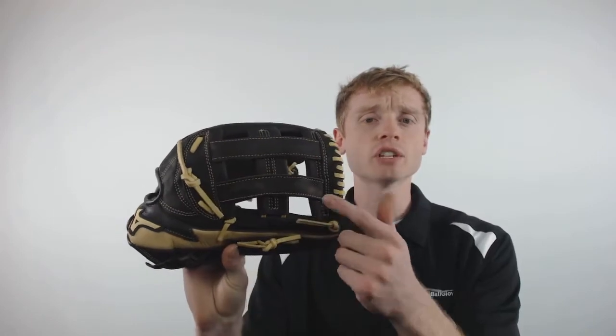How's it going out there? John here with JustBallGloves.com, and today I'm going to show you the 2017 Mizuno Franchise. This particular model features a 12.5 inch pattern, a conventional open back for a traditional look, and a professional H-web, making this glove a perfect option for outfielders out there.